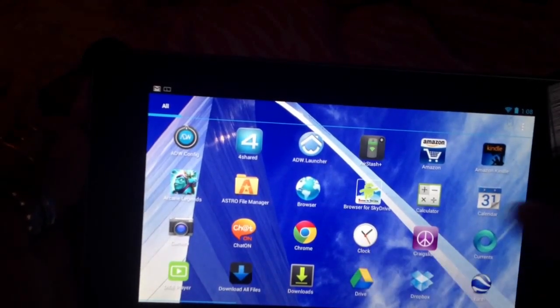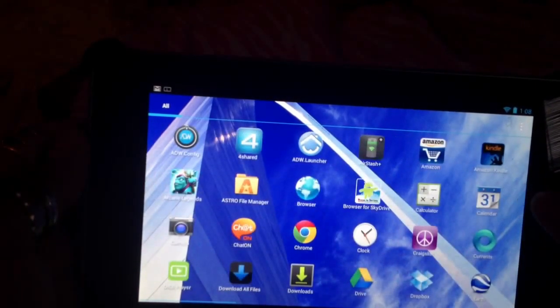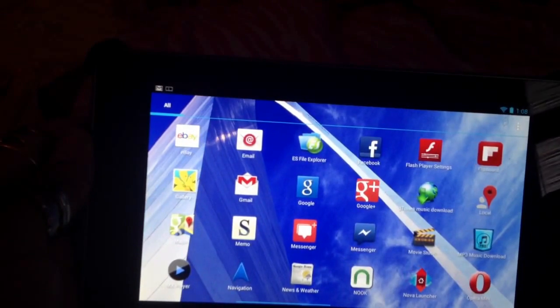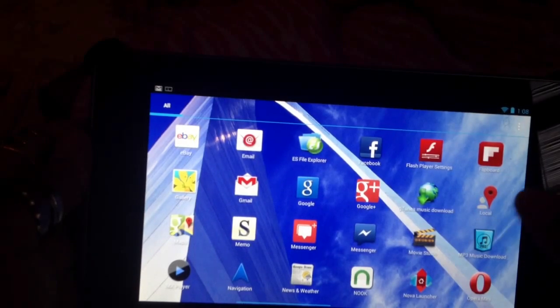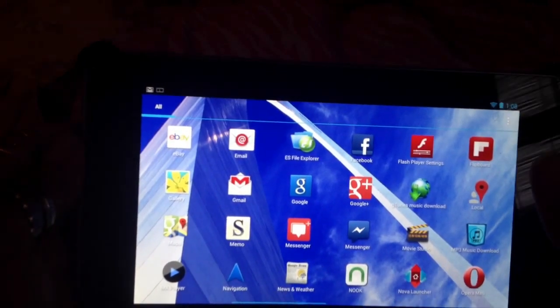It also came with Chat On, all your Google apps, Google Chrome, Google Currents, Google Earth, Google Drive, Google Translate built in. Of course Google Navigation, and surprisingly Facebook Messenger was built in as well.